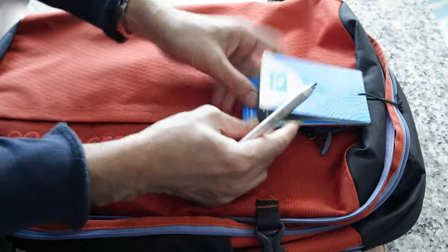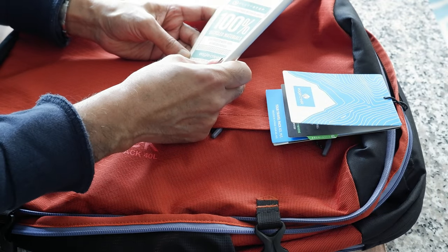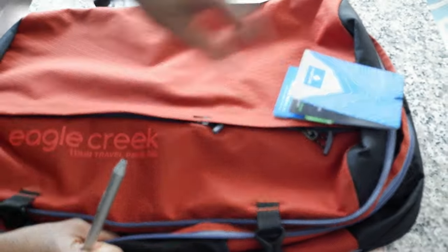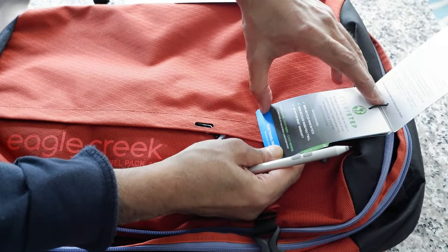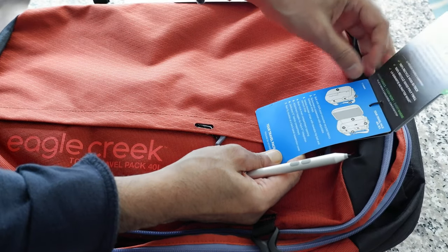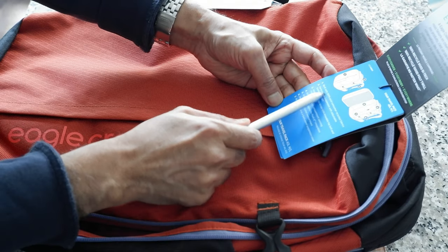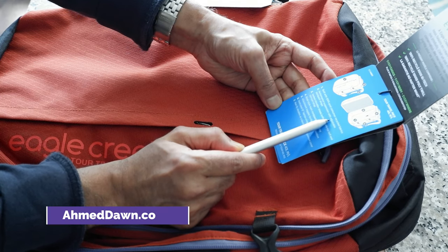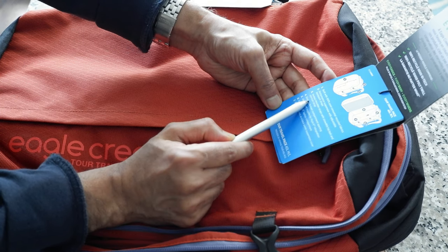Let's go over some of the specs. This is made of 100% recycled material, which is a very good thing. It's constructed with 100% recycled fabrics — everything is 100% recycled, so you're not using anything new, which is good for the planet. It features performance suspension, adjustable backpack straps, and vented shoulder straps.